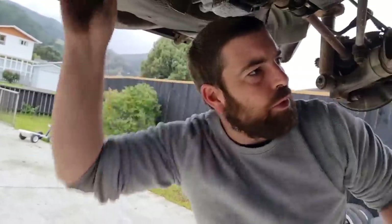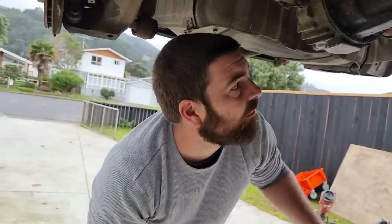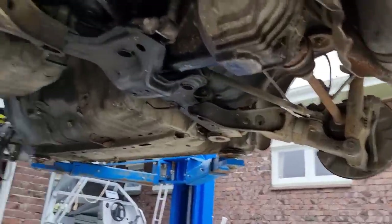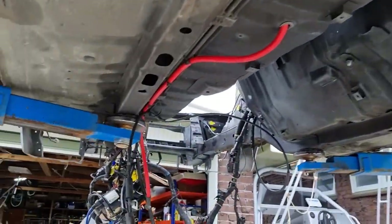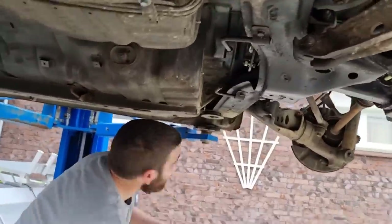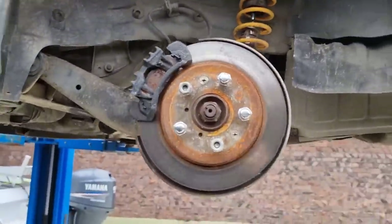I kind of want to degrease and water blast the underside of the floor and re-anti-chip all that — prep it all up. It basically just needs a lot of TLC. It's pretty good really for the age of this car — the seals and everything aren't perfect but it's not bad. By the time we're finished this thing's gonna be crazy, going the extra mile — you guys are gonna have to wait and see.